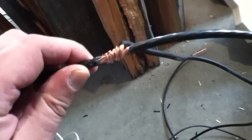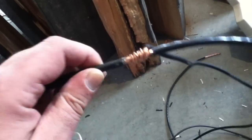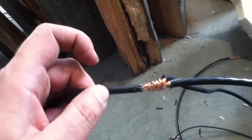On smaller panels you'll see car stereo speaker cord or power cord, like on 15-watt panels. What I try to do is never cut the main thick line that goes to your equipment.